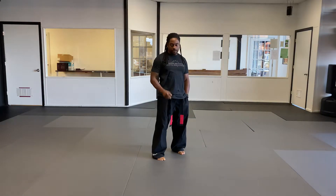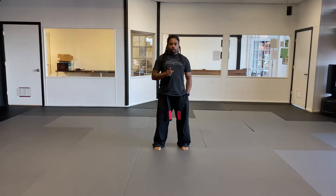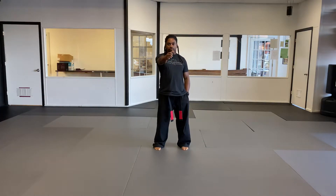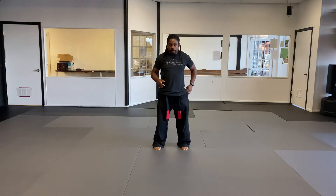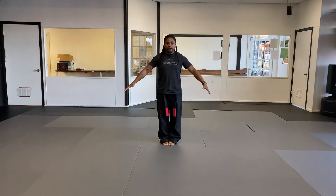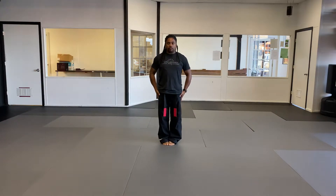Good morning, just had my coffee, ready to go. Today we're gonna do short form two. I'm gonna do it both facing the camera and away from the camera one time so we can do it as if we're doing it in class. So I'm gonna just go over a few details and let's see if we can get this learned the right way.